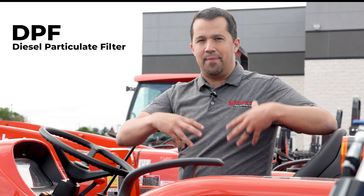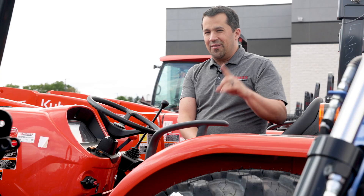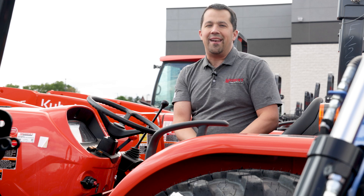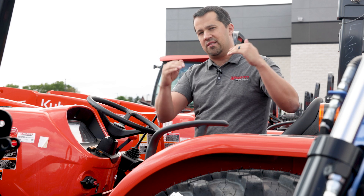The diesel particulate filter captures the soot and then runs through an easy-bake oven cycle where it burns the soot off inside that container, about every 20 to 50 hours depending on how hot and clean your exhaust has been running. That's the version we're talking about today, and it represents about 80 percent of machines built over 26 horsepower since 2013.